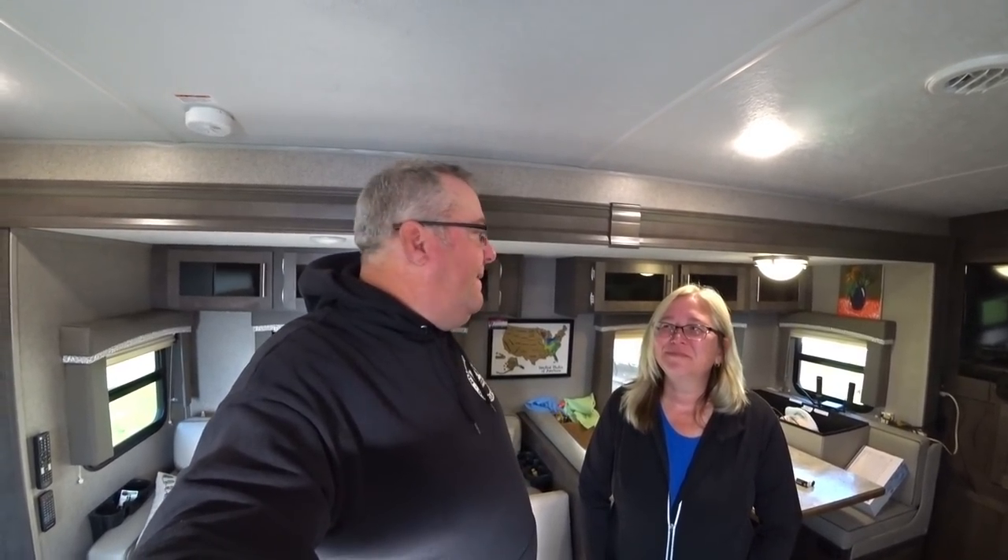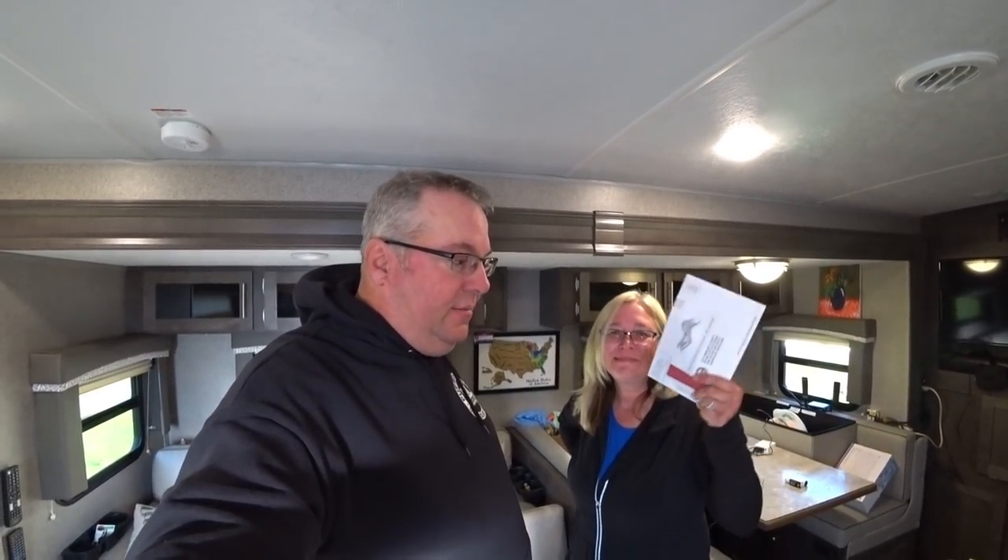We didn't do much yesterday. We put a front rack on Heidi's bike — finally went and got the front racks from the local Dollar General. We did get our absentee ballots in the mail, all filled out and ready to go — one less thing holding us here. The main thing holding us up right now is my bike hasn't shipped yet. That was probably poor judgment on my part ordering it so late.